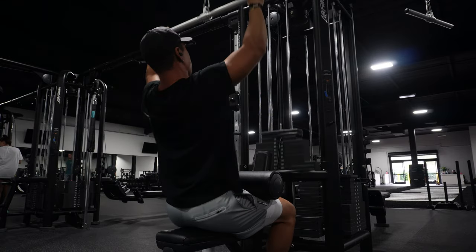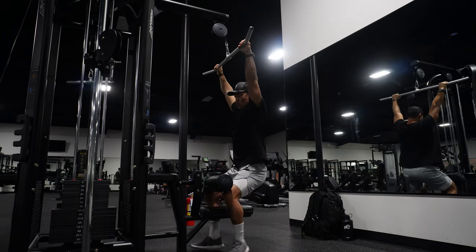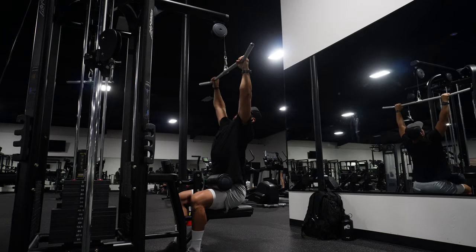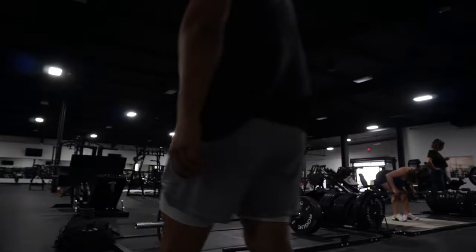For the lat pulldown, one important thing I see a lot of people doing is leaning too far back. If you watch me doing a lat pulldown, one thing you want to focus on is leaning back just far enough so you're pulling with your elbows straight down right in front of your chin.